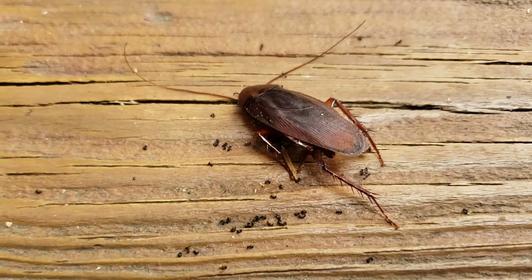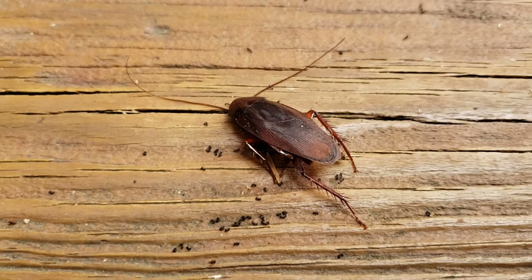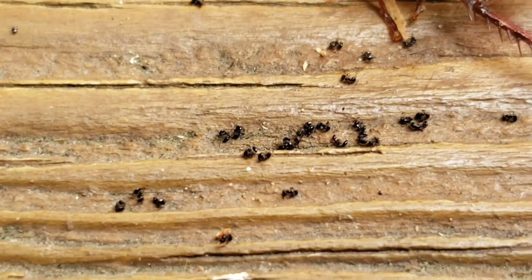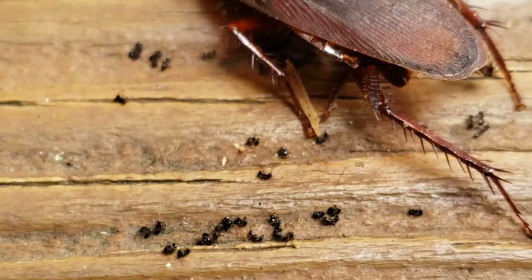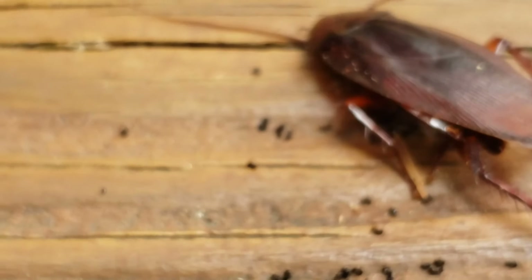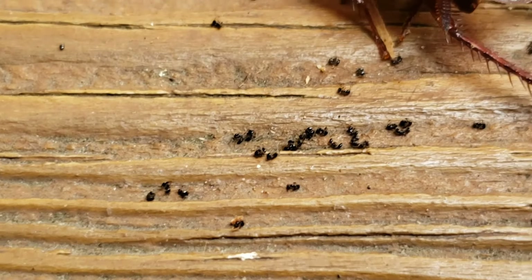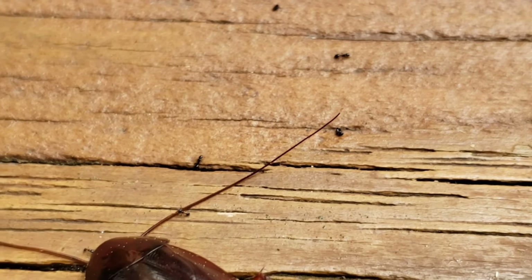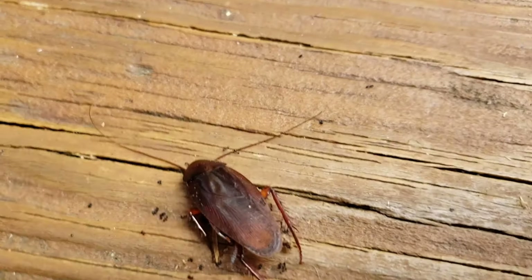There's an unfortunate side effect in that it also kills the ants that try to eat it. You can see these little ants have died after eating the cockroach — they also ingested the poison. There are still some ants marching out, but maybe it just hasn't affected them yet, or they didn't eat enough.